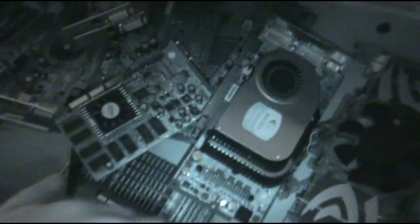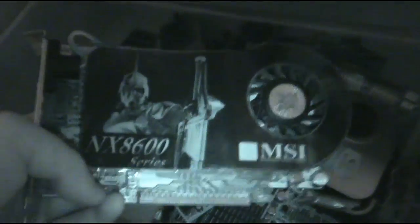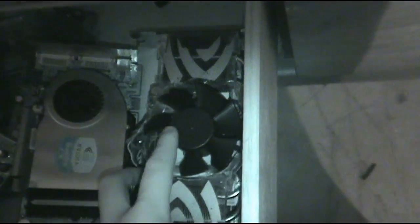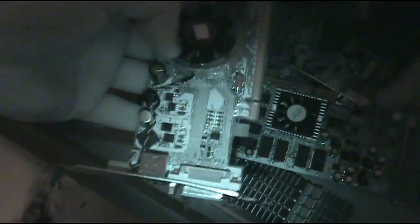Down here I've just got graphics cards galore. I've got some decent cards like this MSI NX8600 — it's at least semi-decent. There's a Quadro FX 4500 — this one's pretty badly damaged. Another Quadro, and I've got a bunch of AMD Rage cards — I have a lot of those. My battery's about to die; I just charged the damn thing.